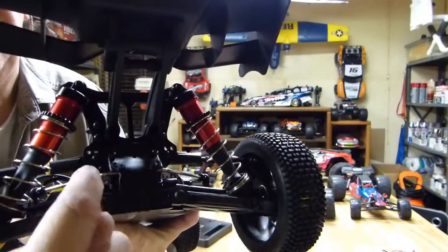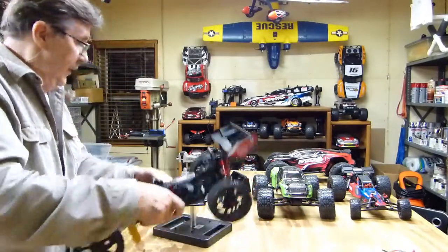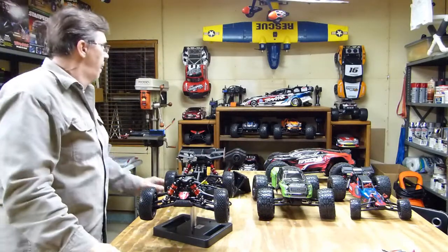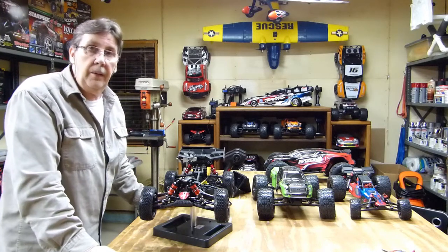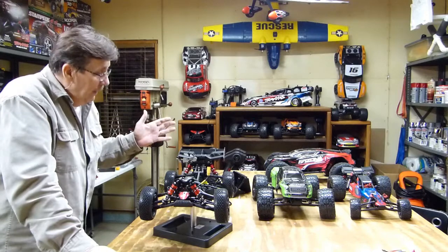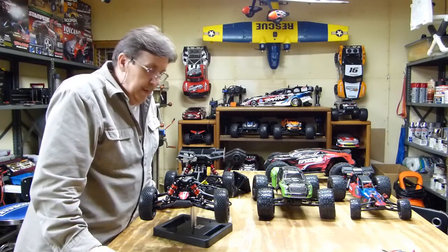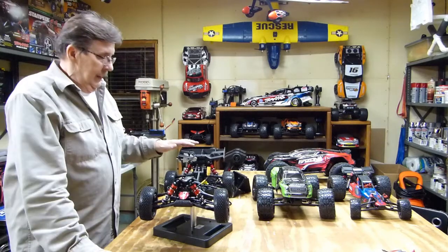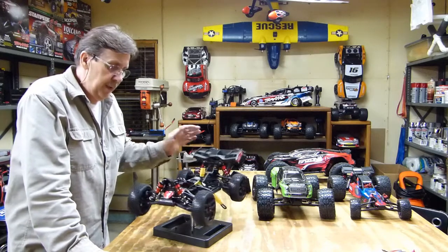These are the torsion bars. This is very well built. I own some Traxxas vehicles, and the quality is as good or better. As far as how well it runs, I don't know yet — I'm in Wisconsin and we're having a nice storm today, so it's going to be a month before I get out and do some bashing and radar runs with this.